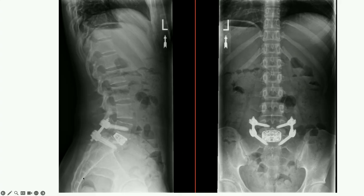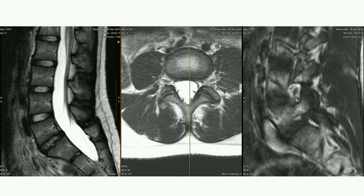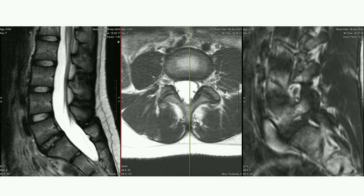Are there any considerations for a direct pars repair on a 19-year-old or any pediatric patients — say, gymnasts who are college-bound? I do perform pars repairs. My indications are young patients with minimal or no spondylolisthesis, no disc degeneration, and no foraminal stenosis. The reasons I didn't choose that for her are primarily the foraminal stenosis and disc degeneration.